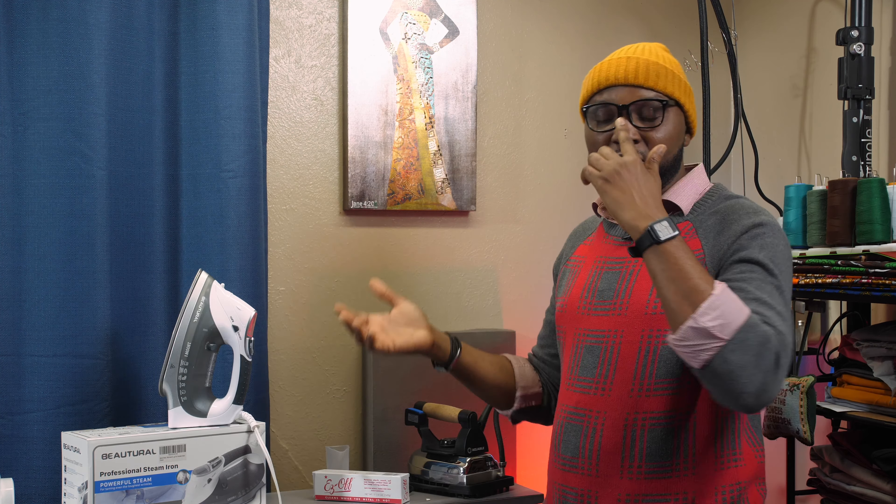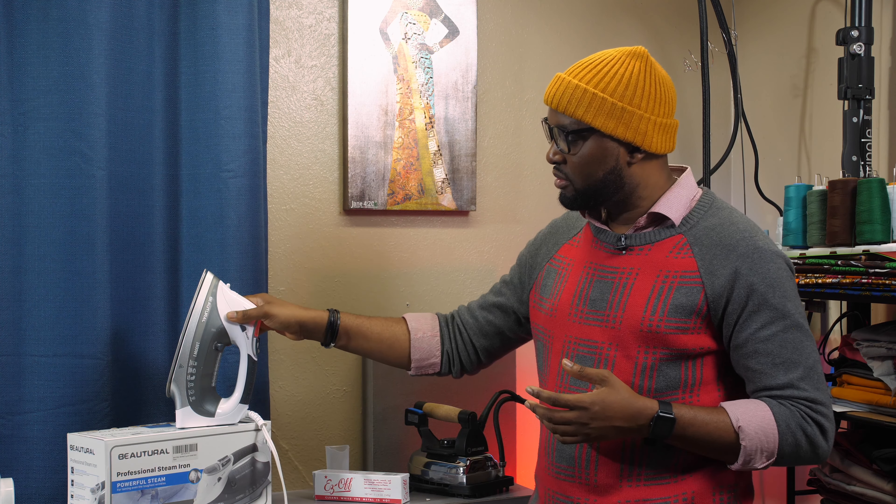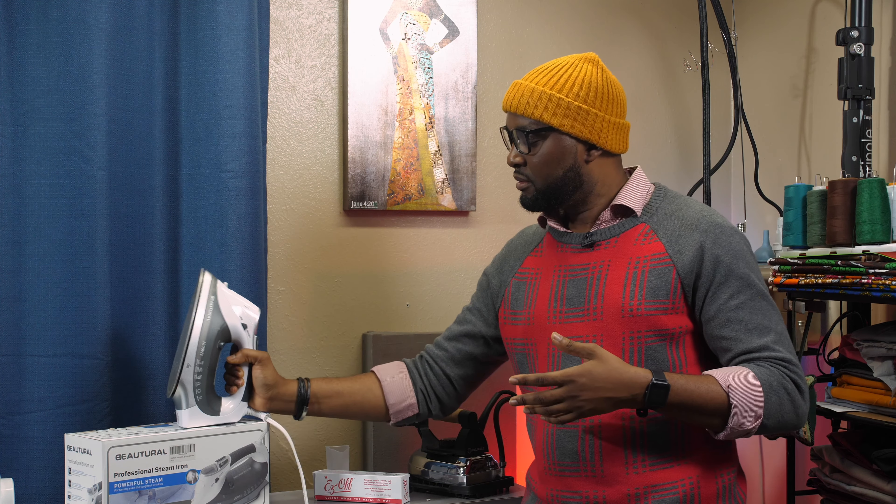This is not an advert — I'm doing this because if you're a fashion designer, sewing for a business, or need a backup steam iron, I would like you to try this product. I use it, I like it, and I don't want to keep it to myself — I want you to benefit from the quality of this iron.